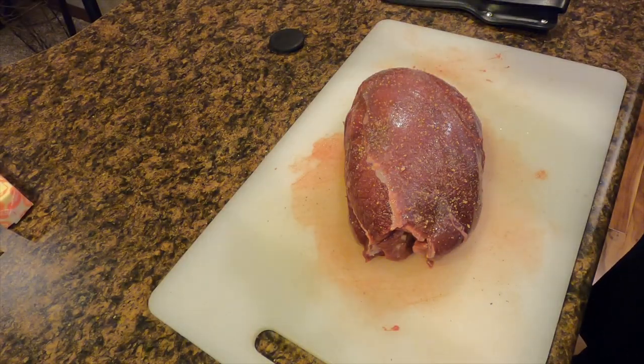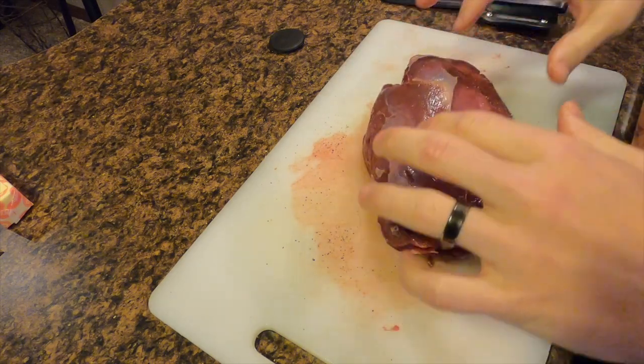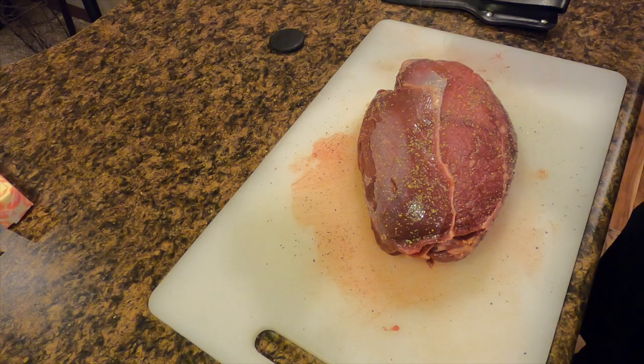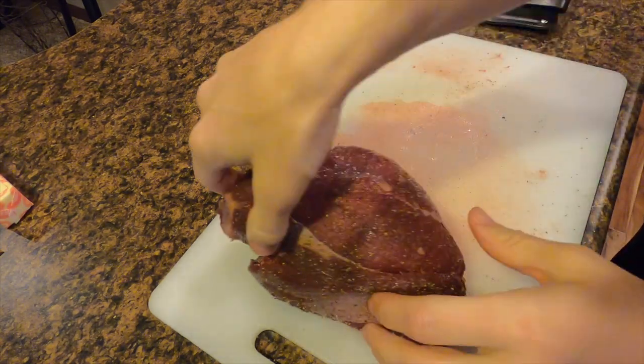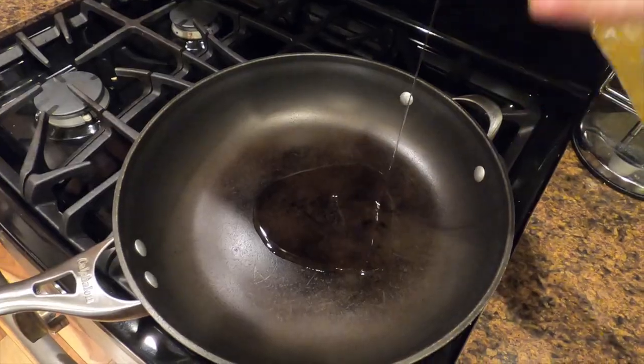Now that we've got this thing pretty well cleaned off, all you need to do is salt and pepper all around the entirety of the meat before we pan sear it. We're going to heat up some oil in the pan and pan sear every single side of this meat. Now it's called a football roast, so it's not a flat piece of meat that's going to be easy to pan sear. I suggest using some tongs — they're going to help you turn that meat as you're trying to sear all sides of it.